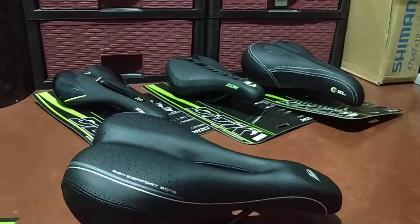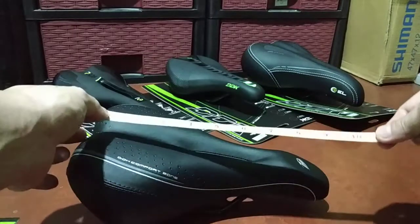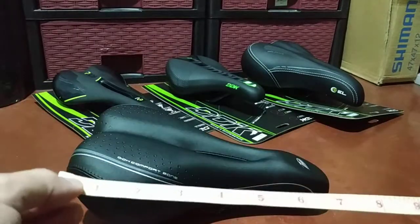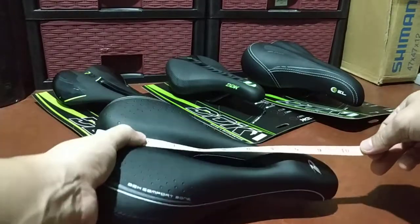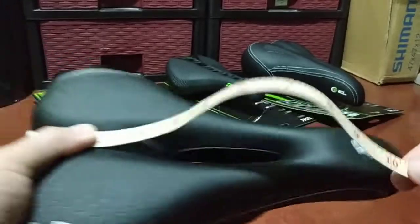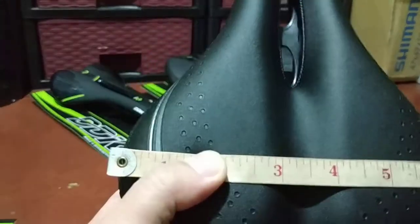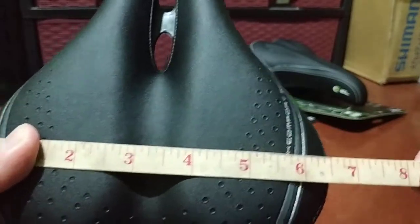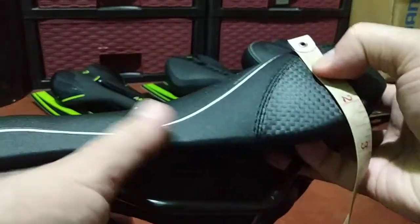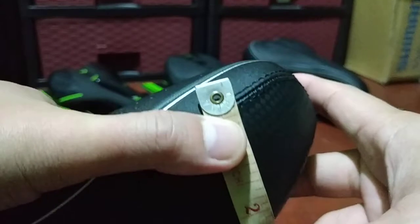I'm going to measure it now since I know a lot of you will ask about the dimensions. Let me use my tape measure. The length of this Comfort Zone saddle from DDK is about 10 inches — almost 10 inches. The width is about six and a half inches, and the thickness or height is about two to two and a half inches.